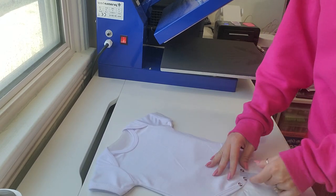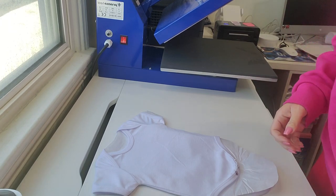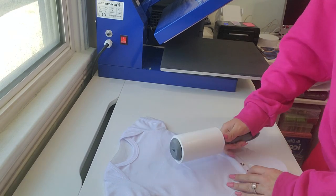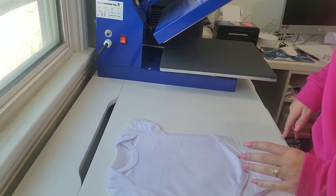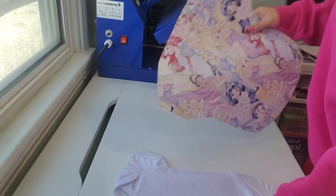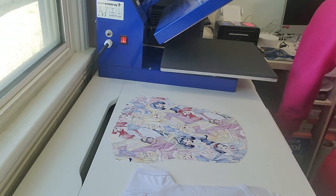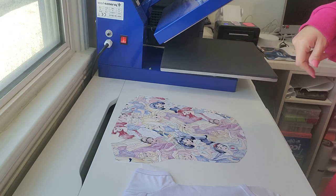Okay, I'm going to take this tape off. Now the onesie is nice and smooth. I'm going to lint roll it again. Once this is cooled off I'm going to tape it to the design, but I don't want to put it on there while it's still warm because I don't want the ink to start doing its magic. I'm trying really hard to make this video short but also thorough so everybody gets it step by step.